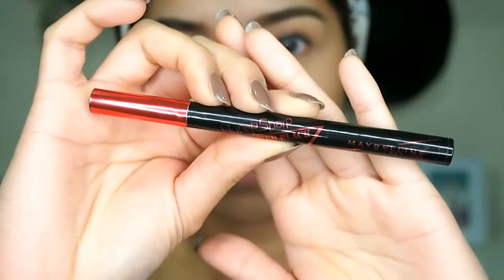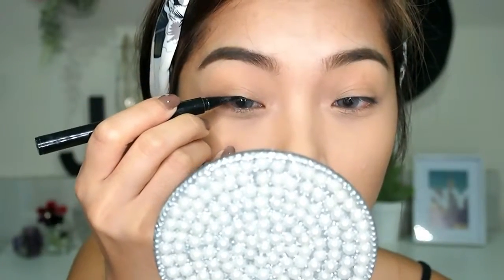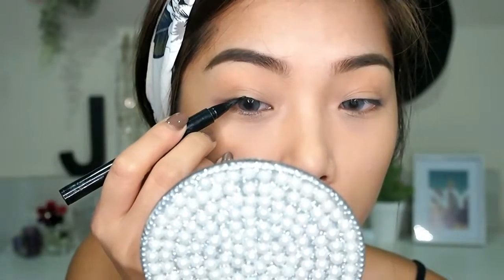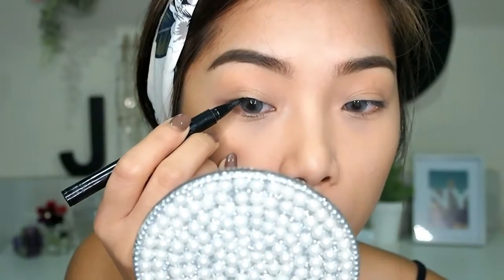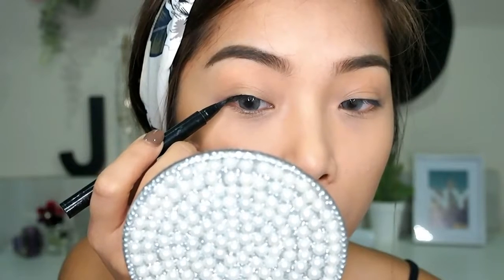For my eyeliner, I want it to be very precise, super close to my lash line and very thin, so I'm being careful while drawing it. I won't draw my wings yet — that will come later after I put on my eyelashes.